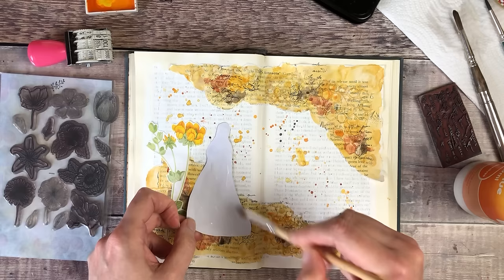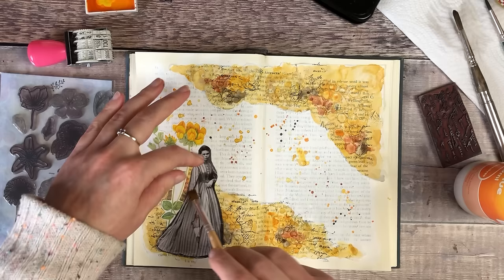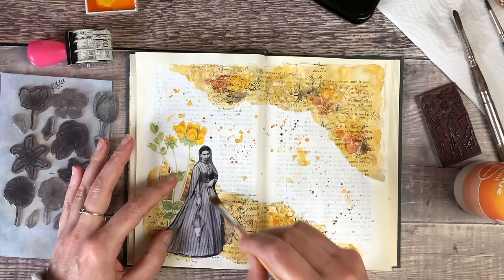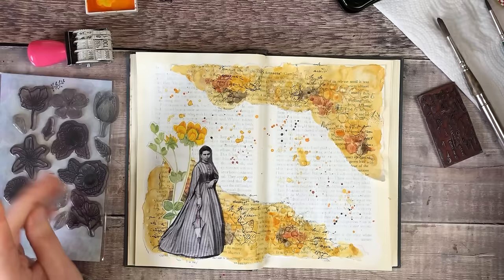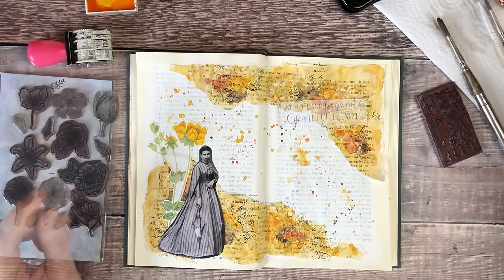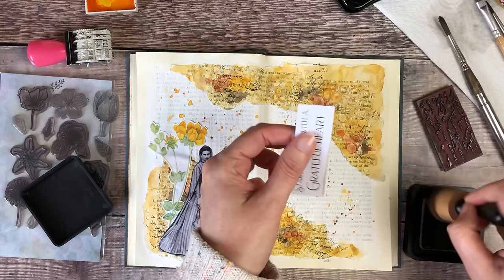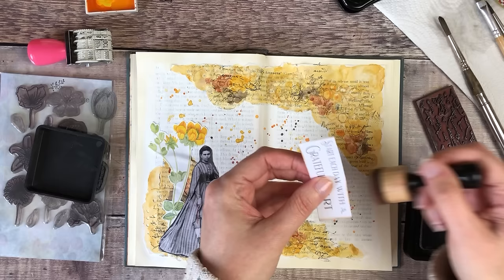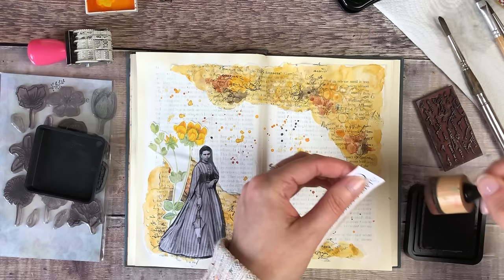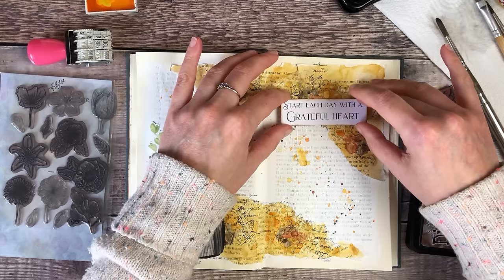I've got my focal points down now and I really like those together — there's quite a strong contrast between the two. To finish it off I'm going to look for a quote I can add and think about how to add some journal writing. For the quote I'm going to add 'Start each day with a grateful heart.' This was one of the pages in my bundle of printables and I'm just using some distress ink in Vintage Photo around the edge of it. I still like the fact that the background will be white because that will make it stand out, but adding a bit of color around the edges will help it settle into the background of the page.